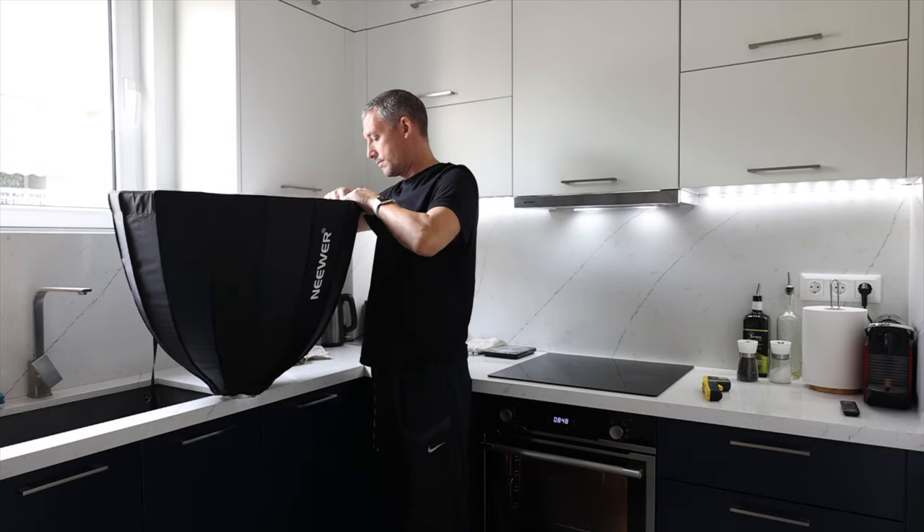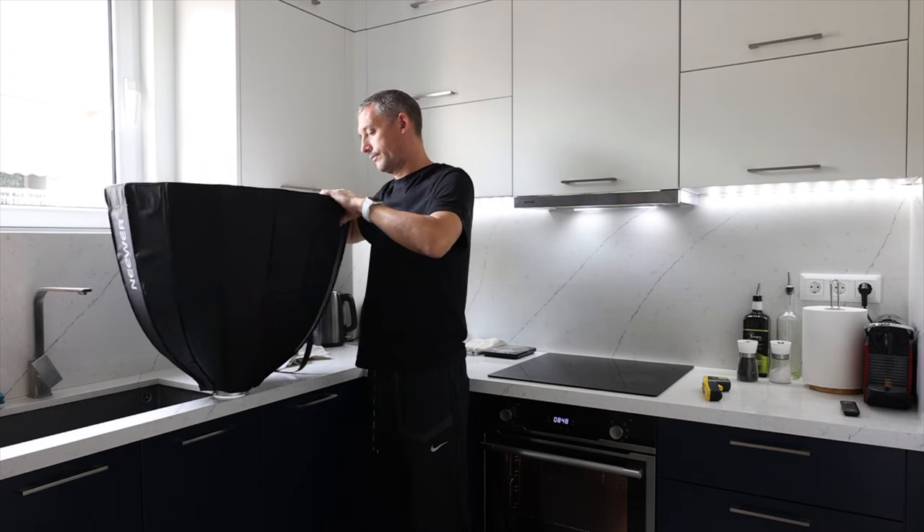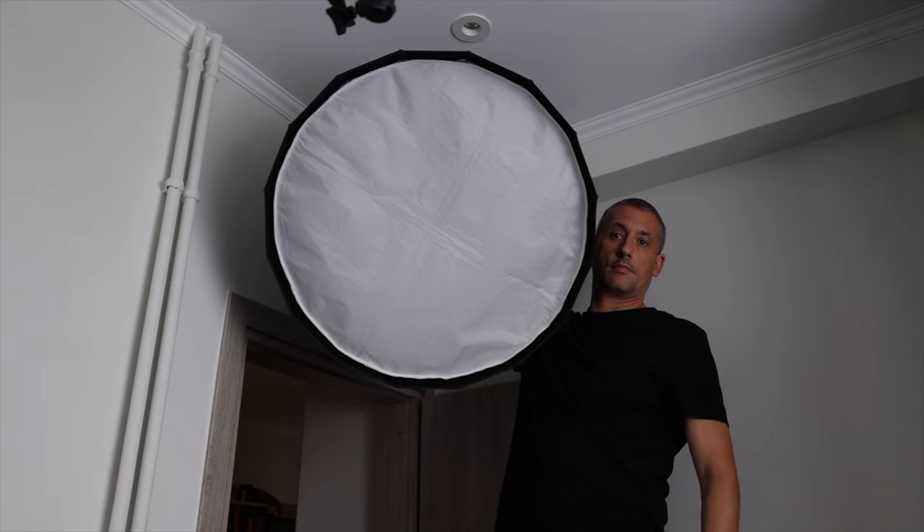To the front of the key light, I clip a newer parabolic softbox which softens the light coming from the Godox. This is brilliant — it was about 70 quid and it breaks down and puts together really easily.